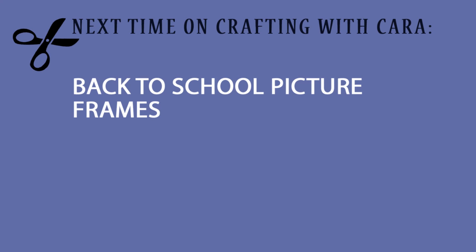Stay tuned for next week's episode of Crafting with Kara where we will make back-to-school picture frames. Happy crafting, Woodlands, and remember: kindness matters. You are beautiful, so pass it on.